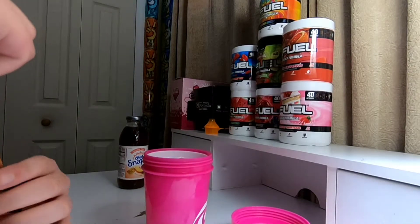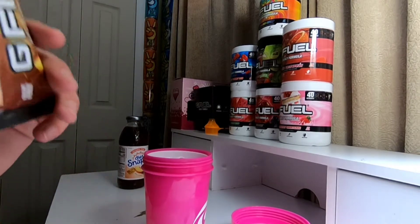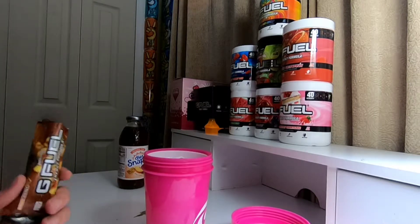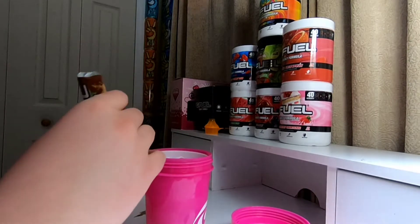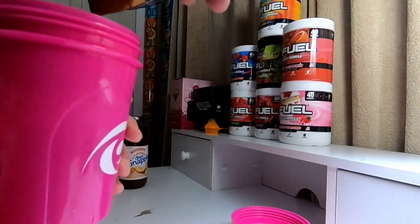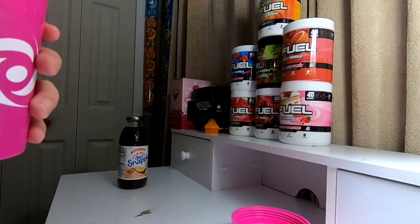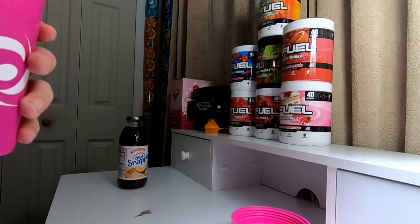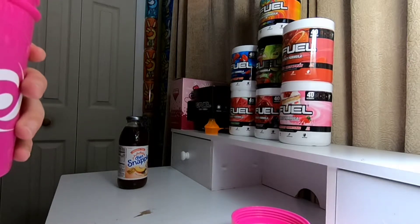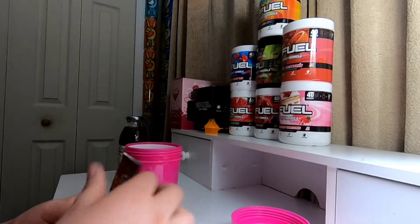I'm going to smell the G Fuel powder again. It smells like soy sauce — I've said that in a couple of videos. It's not a good smell, but it's a good flavor. I'm going to get about half a serving in here. Is that about half? I think a little bit more. Alrighty, I got about half a serving in the shaker cup here.